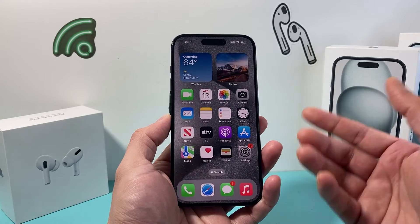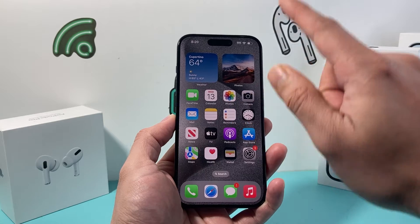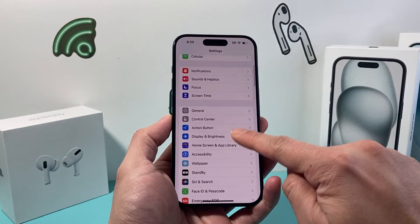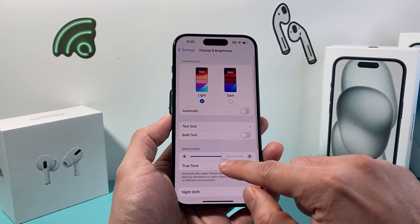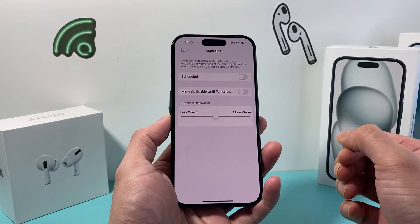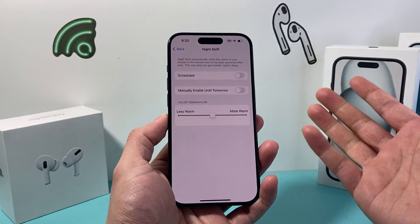Another way to do it: if you have a home button iPhone, you can pull the control menu upward instead of down. Or you can go into your iPhone Settings, scroll to Display & Brightness, and there's an option for Night Shift. You can click on it and it explains what it does.